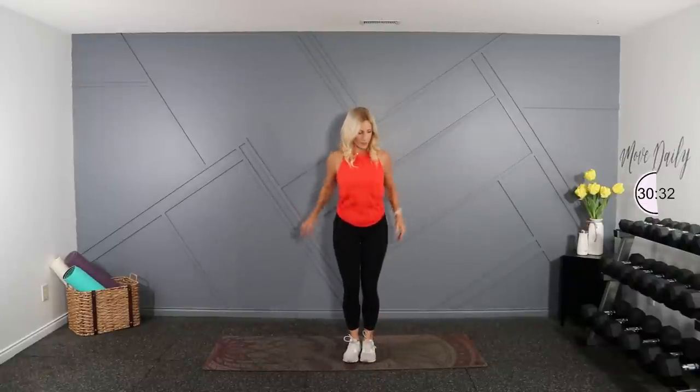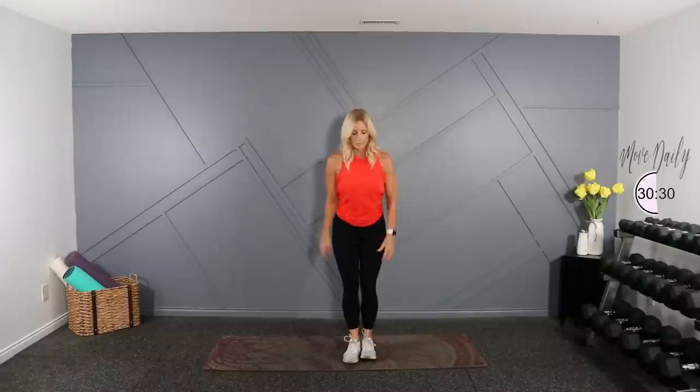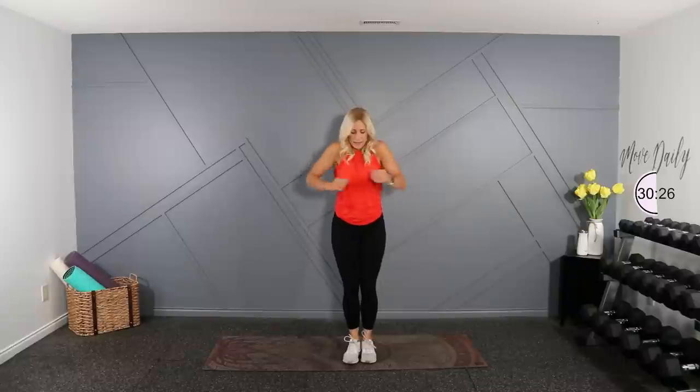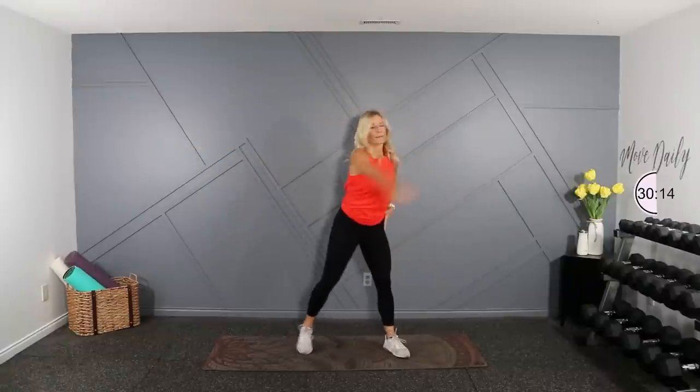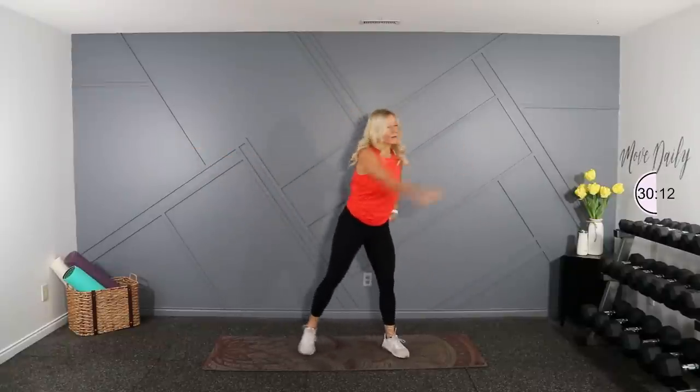Alright, let's hit some shoulder circles here. Just roll those shoulders back. And forward rolls. I had a client once who was very, very clicky — like every joint in her body would click when she would move. Almost made me nauseous. She's like, it doesn't hurt, and I'm like, I know, but it hurts my ears. Just kidding.